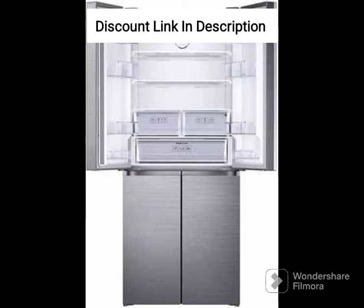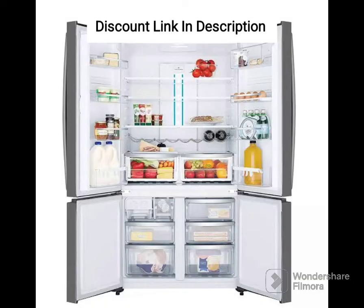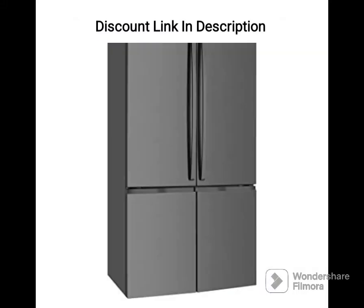Storage: The fridge has ample storage space with multiple shelves and compartments. The refrigerator compartment has 5 shelves, 2 humidity-controlled crisper drawers, and several door bins to store bottles and jars. The freezer compartment has 3 shelves, 2 drawers, and a door bin for storing frozen food.